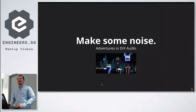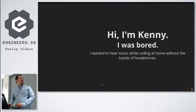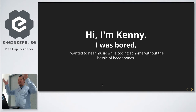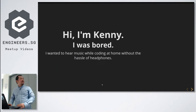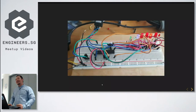Hi guys, I'm here to talk about sound. My name is Kenny. I was born one day and I wanted to hear music, but when you're home coding and your wife calls you to the kitchen, you have to take your headphones on and off — it's kind of irritating. So I said I want to make some kind of speaker system, but the problem was all I could do in electronics was make some lights blink on an LED. Not very helpful.